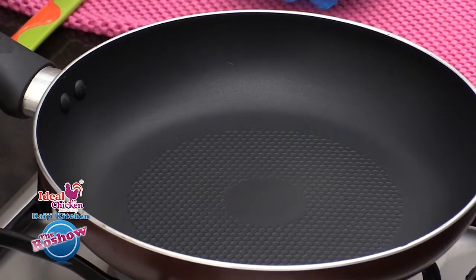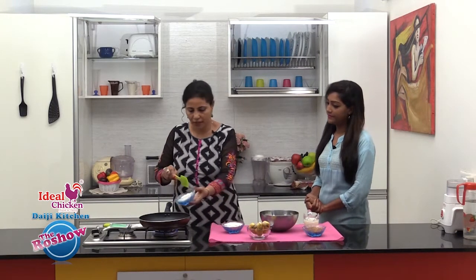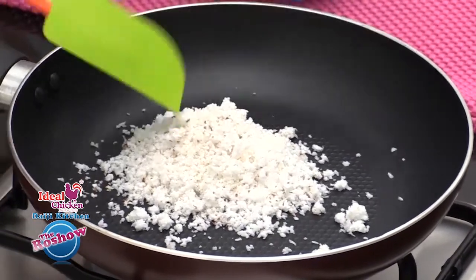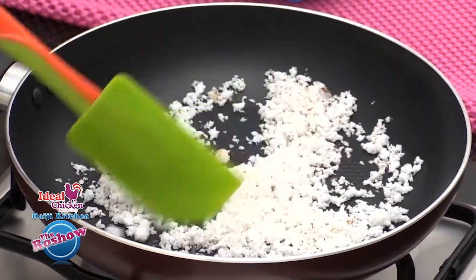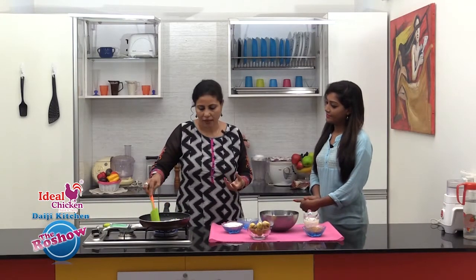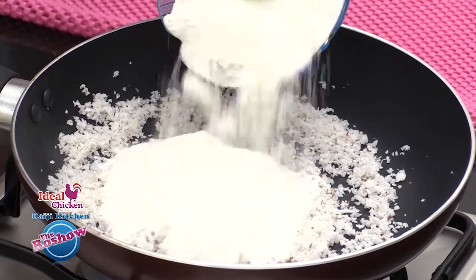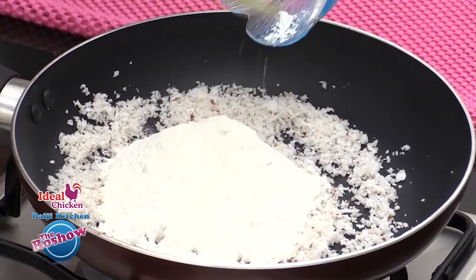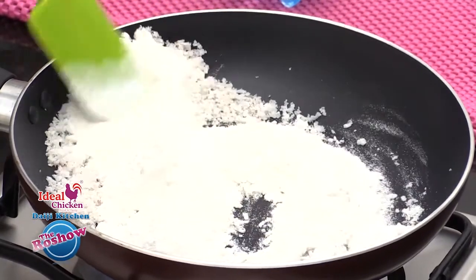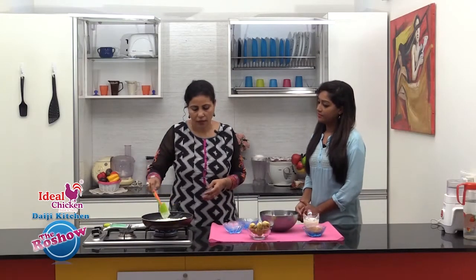Let's begin. To start with, we will roast the coconut — just dry roast. We will also add the rice flour. Keep the flame on the lowest now.